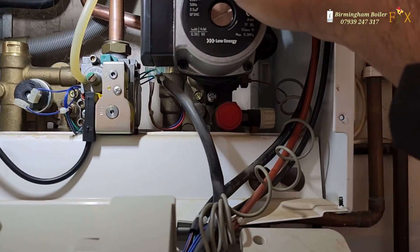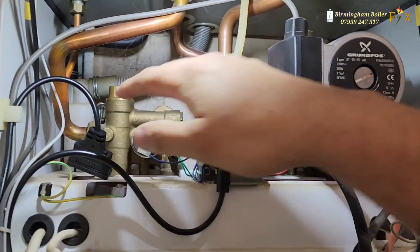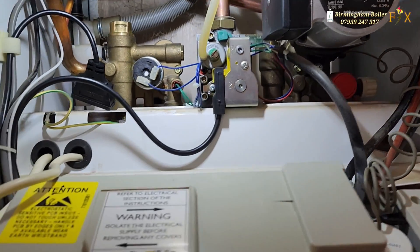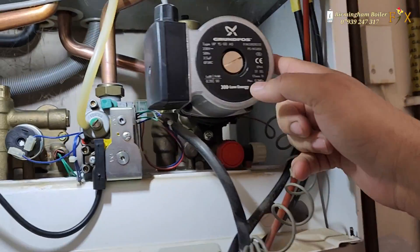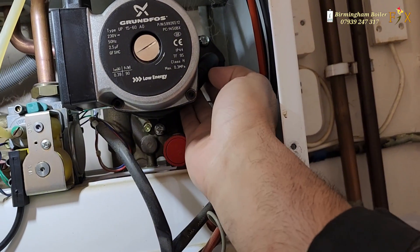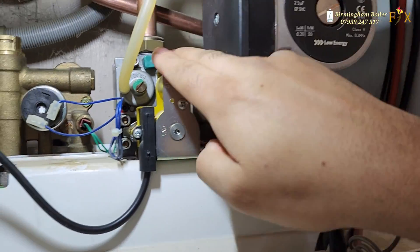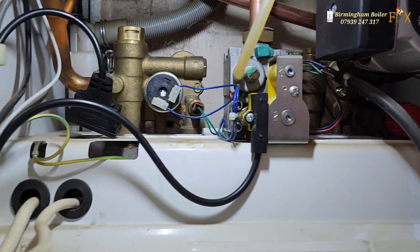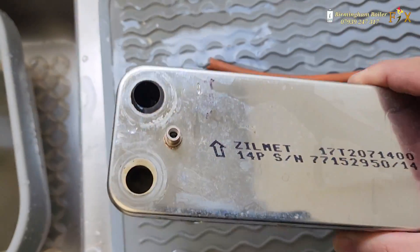This boiler is just next level. I cannot think of another boiler that comes even half as close. The brass cartridge — yes, sometimes it goes after 10–15 years, but that's expected. The pump is easy to change — one screw at the bottom, bang, that's it. Make sure you get the washer, nice good quality washer. The turbine is easy to get to, the gas valve is simple. Everything on there is changeable; you don't have to change the full diverter block.